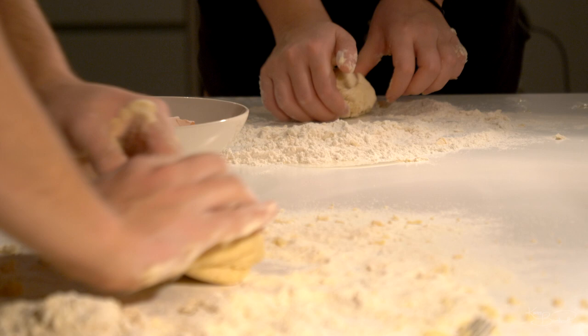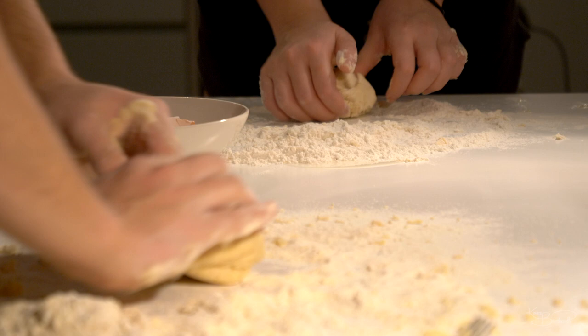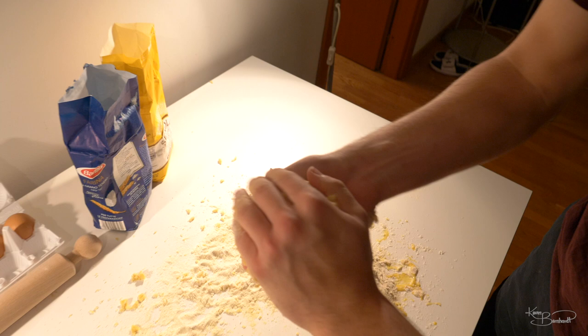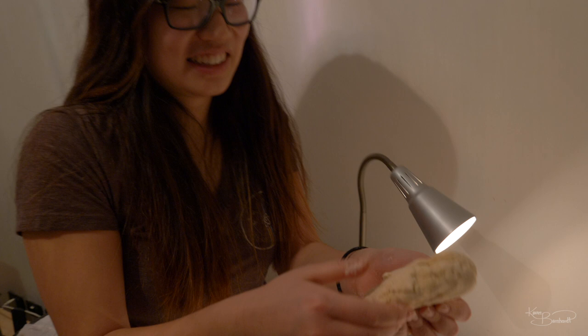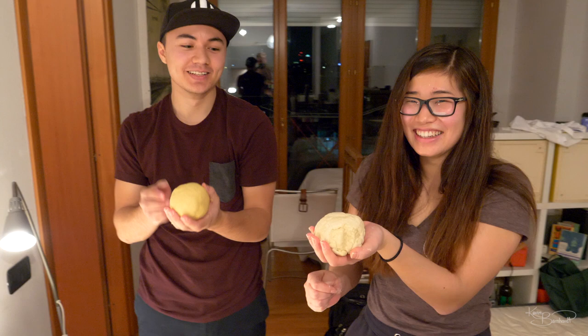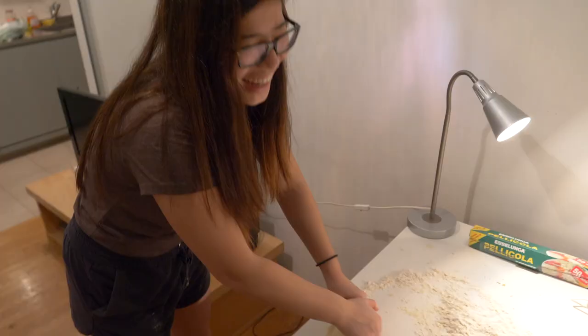Mine looks so different — mine's a lot yellower. Cam, let's see your dough. My dough is looking very shapely — it looks like what it was supposed to look like, a ball of dough. Mine doesn't look very good, it looks like a scone. You versus the guy she says not to worry about. I think it looks wonderful.